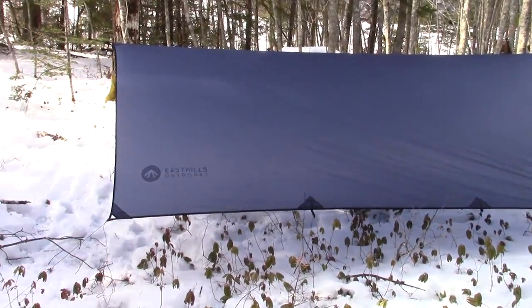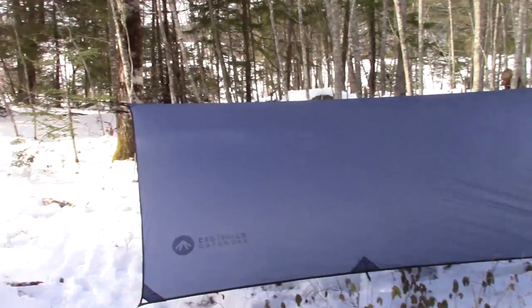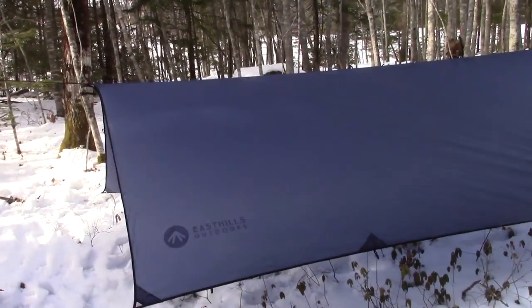Rather than talk about the tarp more, I'll walk you around it and show you the features. I'll tell you what I like and where there's some room for improvement. As we walk up on the tarp you can see I have it set up in a simple A-frame fashion, as I would if I had a hammock strung underneath — which of course I don't today.